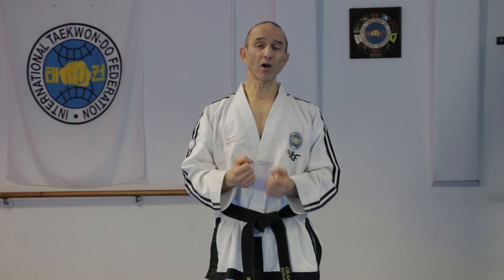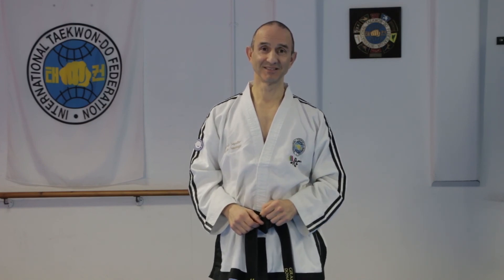The outer forearm high wedging block is a technique that's used in pattern Dos Santos, which is what I'll be covering in the next lesson. Please join me for that — I hope to see you then. Goodbye.